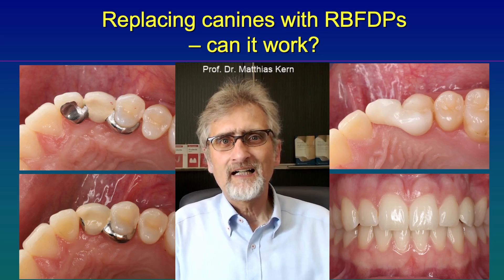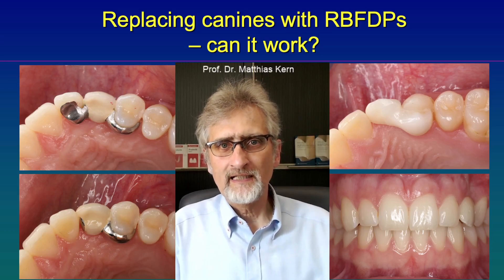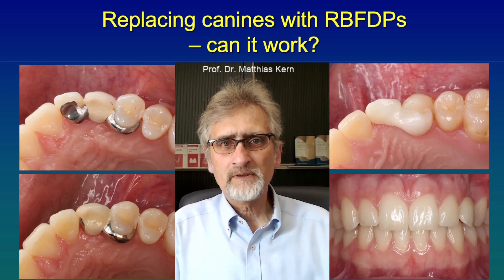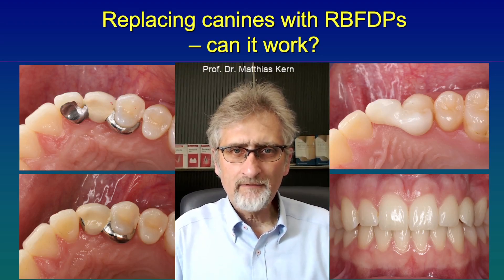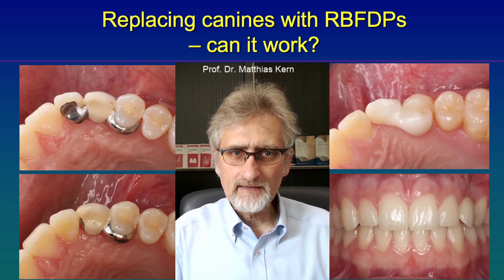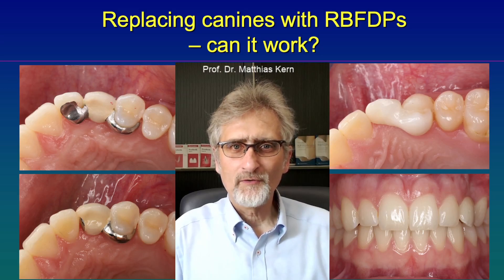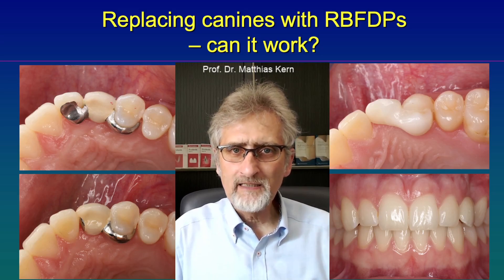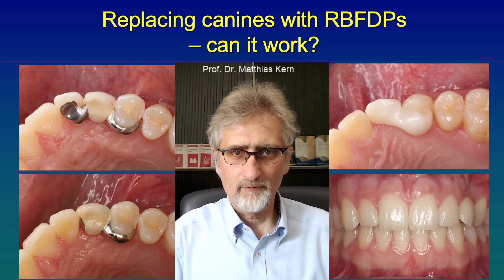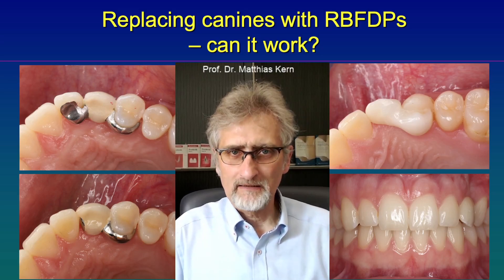However, I could not place canine guidance on the pontic. Instead, I put the guidance on the first premolar. That needs to be kept in mind — never put the guidance on the canine pontic. Instead, the guidance for lateral excursion must be on the first premolar, and that can be obtained by adding a little bit of composite resin on the buccal cusp.